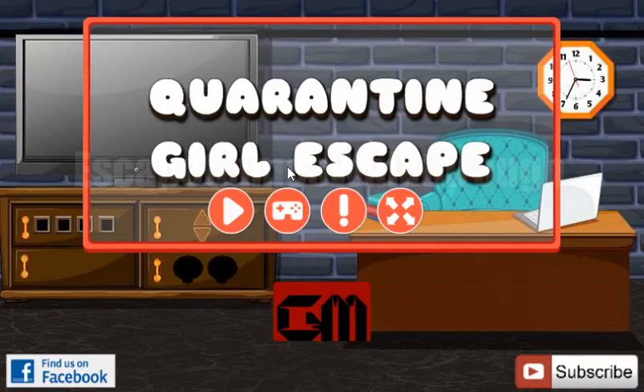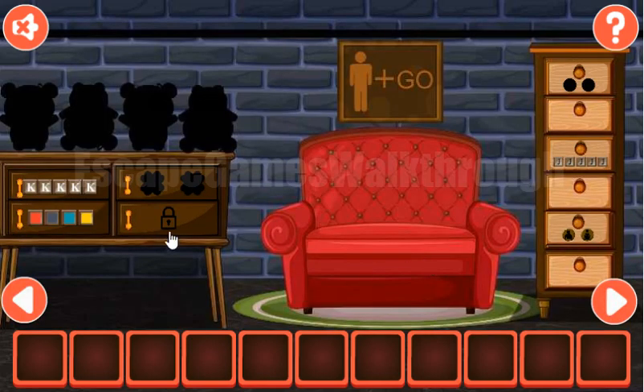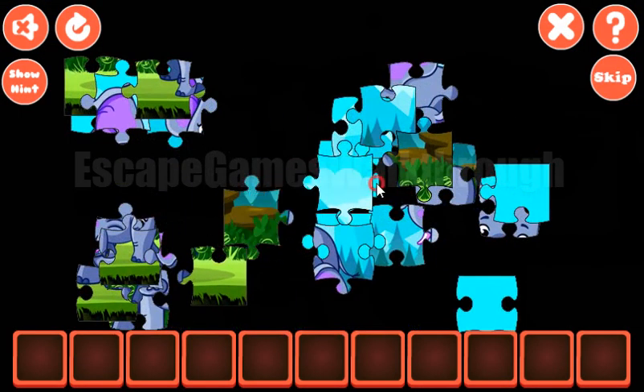We are playing Quarantine Girl Escape by Games2Mad. Let's start and go to the right where we can solve this picture puzzle first.